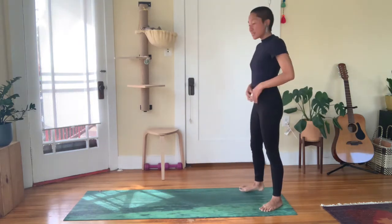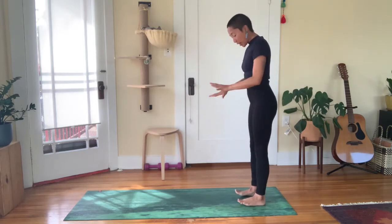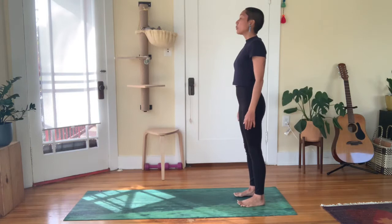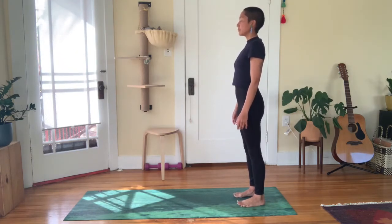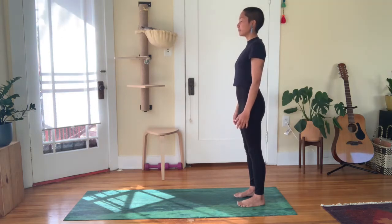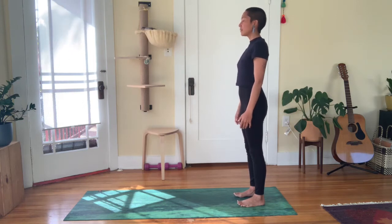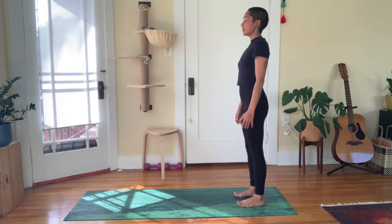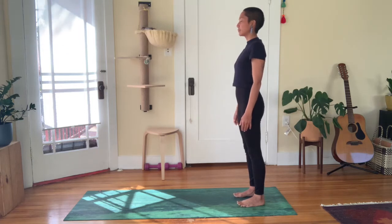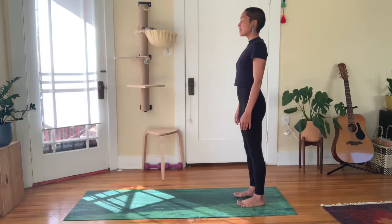Stand with feet about hip-width distance apart, closer to the back of your mat. With feet parallel, just ground the corners of them. Arms can be relaxed at your sides — easy stance. Eyes open or closed. Bring yourself into more stillness. Can you sense your breath moving? The breath is constant. Simply inhale and exhale through your nose, warming and slowing down the air. Spend a few more cycles here and set a steady pace for yourself.